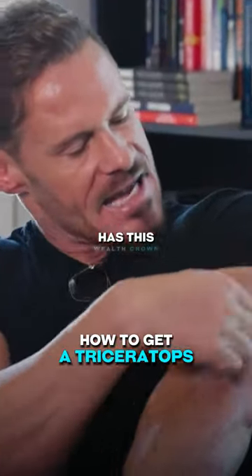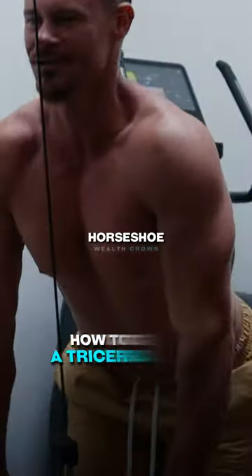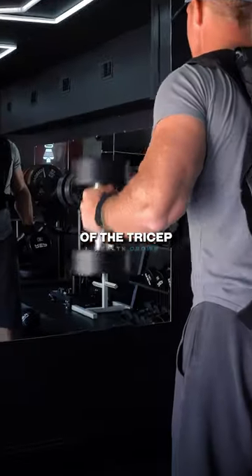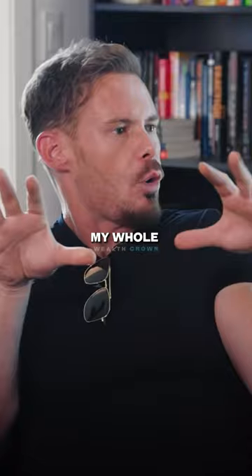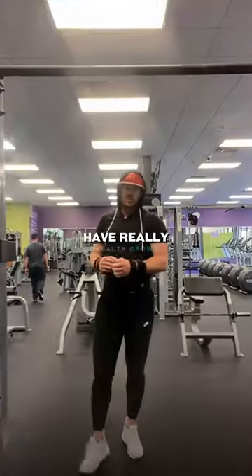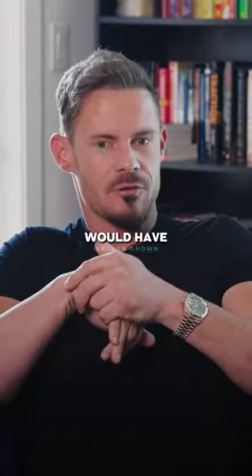The back part of your tricep — everybody has the outside, that's super easy. Getting that horseshoe is the only thing I focus on, because I know if I can build the inner part of the tricep, the horseshoe part, my whole arm will look more defined. You could skip doing biceps and just have really big triceps and you would have really big arms.